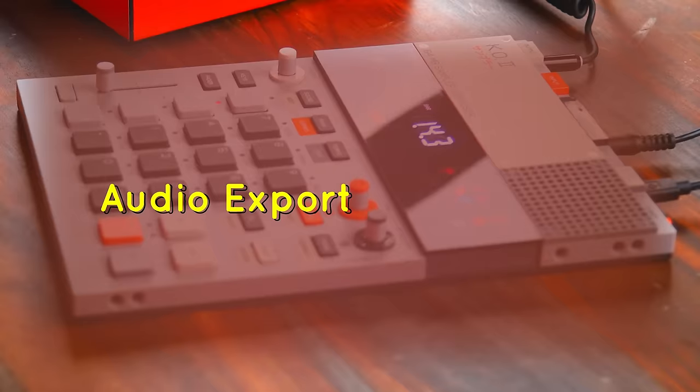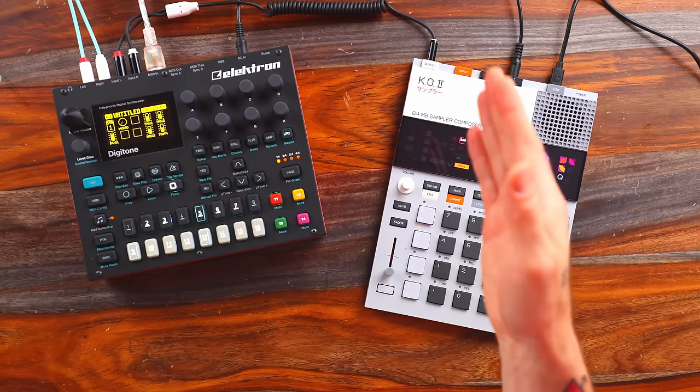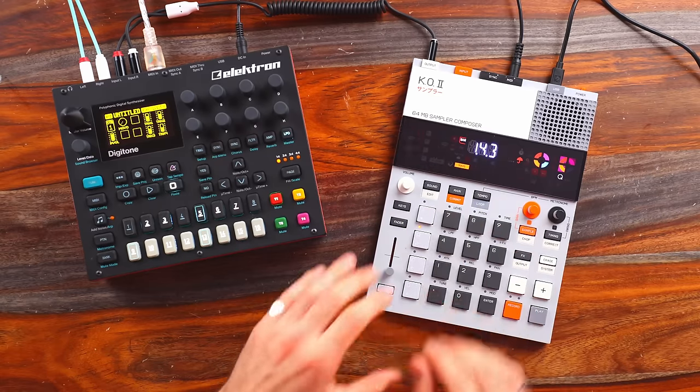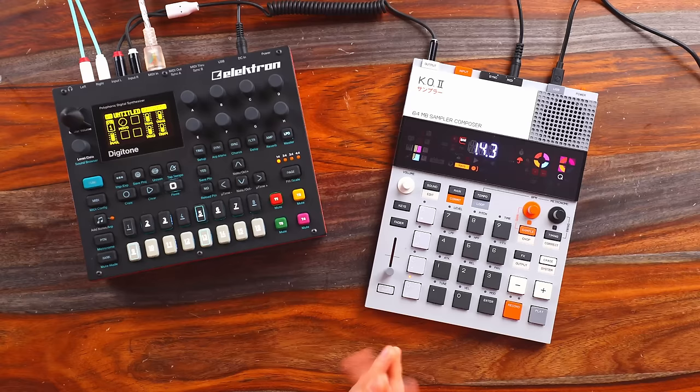Doing this sort of thing with other samplers — the first thing that comes to mind is the Digitakt, where you have eight MIDI voices. You could do this exact thing, plus it's a far stronger sequencer. It's also about three times the price. As for audio exporting options on the EP133, this is a bit of a question mark. There's nothing about it in the manual, so I'm assuming you can either export as a master track or mute each layer and export separately. I've checked the forums and there's no information on this — if anyone knows, I'll pin that in the comments.